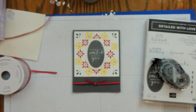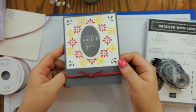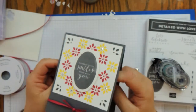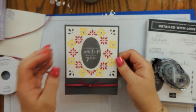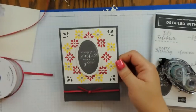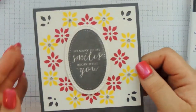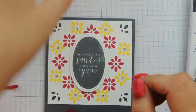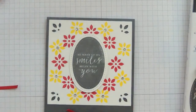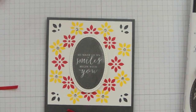And there is our card — isn't it pretty? It's so glitzy and glimmery with the gems. That completes our card. I hope you enjoyed this. Again, I'm Katrina from Katrina's Creative Heart — you can visit me at www.katrinascreativeheart.com.